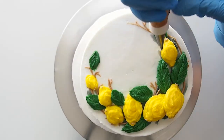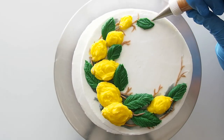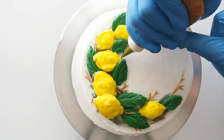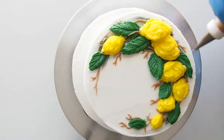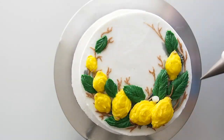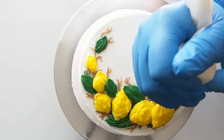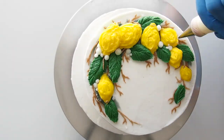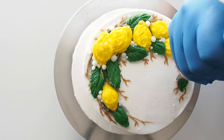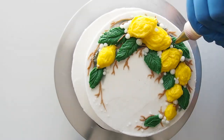Now I'm grabbing my number one tip in brown again and I'm just filling in those spaces and letting those branches peek through, allowing it to be more lush and organic and ethereal. And right here I'm piping in my infamous pearls right inside the spaces to make it more full.